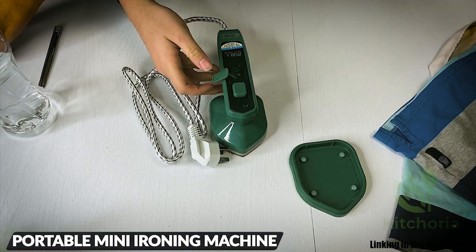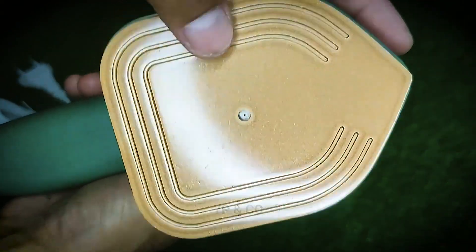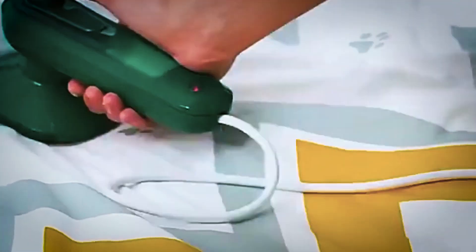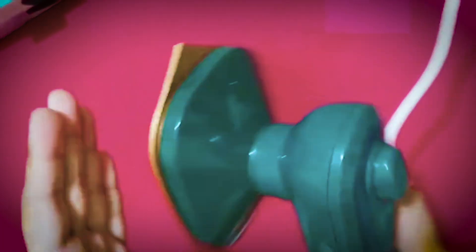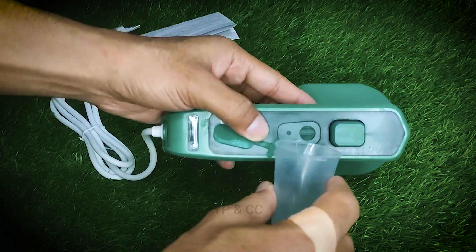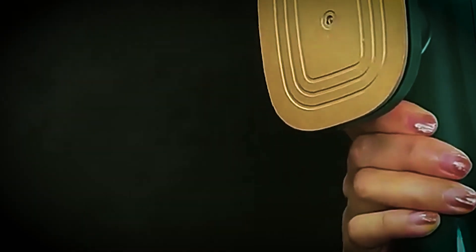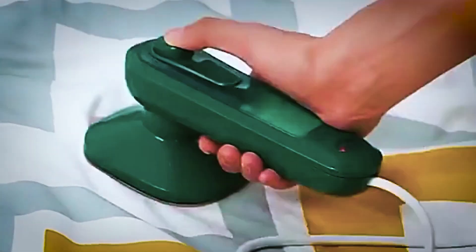Next up is the upgraded portable mini ironing machine, a versatile solution for clothes. Its triangular tip-shaped heating plate ensures 360-degree ironing without dead angles, effortlessly reaching narrow areas like buttons and collars. Enjoy professional micro-steam ironing with both dry and wet options to suit your needs, even without an ironing board. Experience efficient wrinkle removal with the titanium panel heating, maintaining a constant temperature of 300 degrees F over a larger area. Swift 15-second steam generation and multi-angle ironing provide ease of use.